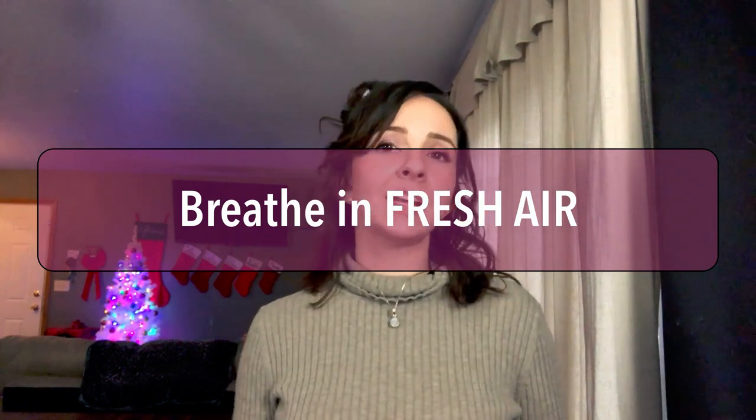The next tip is to make sure you are getting outside every single day for at least 30 minutes, or at minimum opening up your windows. Fresh air is so important, especially as a homemaker — you don't want to start resenting your job when you're cooped up inside all day. It's not healthy to sit in the same space breathing stagnant air. Even if it's just going out on your porch or in your backyard, change up your scenery for a few minutes.